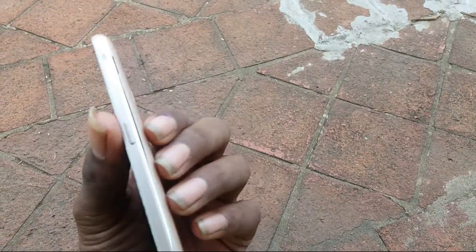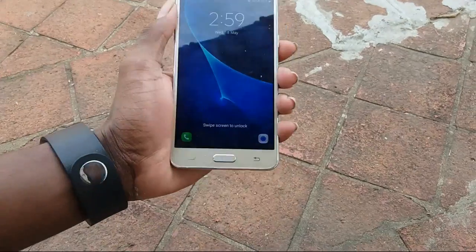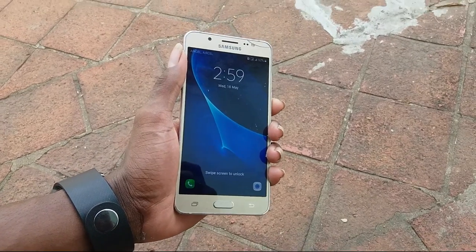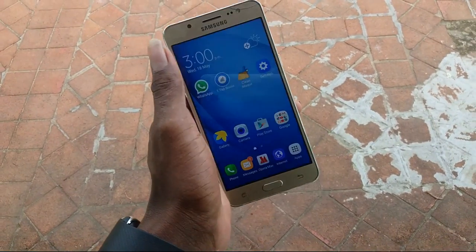Let's check the front-facing drop test. The screen-facing drop test — the display quality, is it good or bad? The display is the Super AMOLED display. The phone is still functioning — camera and sides are fine, display working fine.